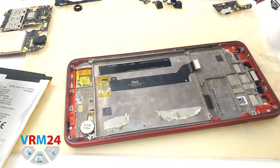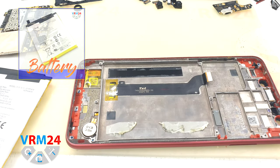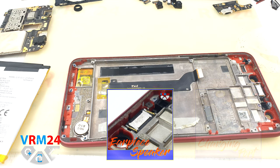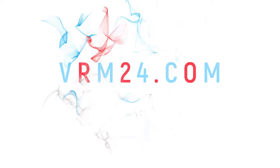Now we're done. Don't forget that on our website there is already a text version of this disassembly with pictures, including circuit boards. Thank you for watching and see you in the next video. Please consider subscribing to our YouTube channel and reading our articles on our website — take care of yourself.